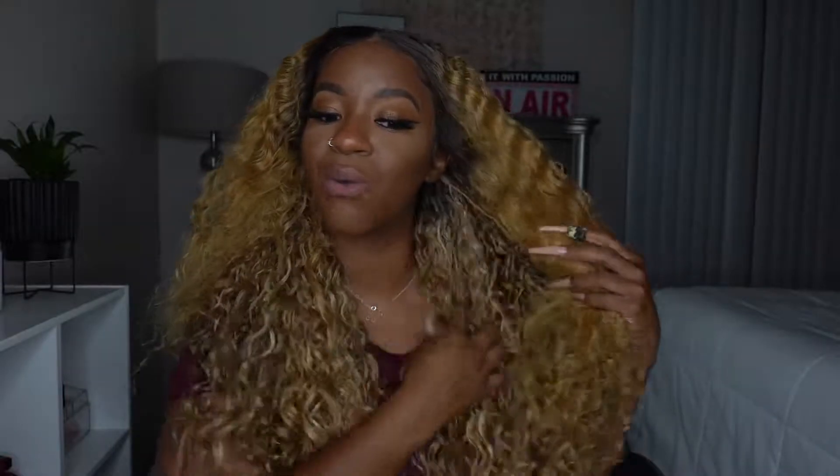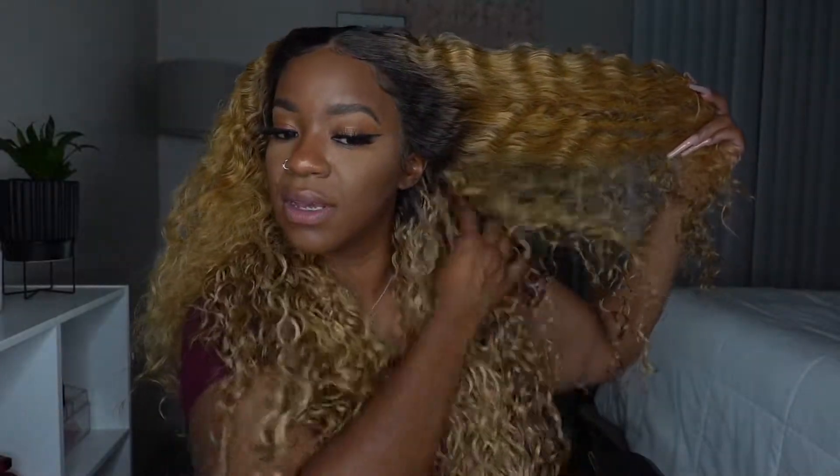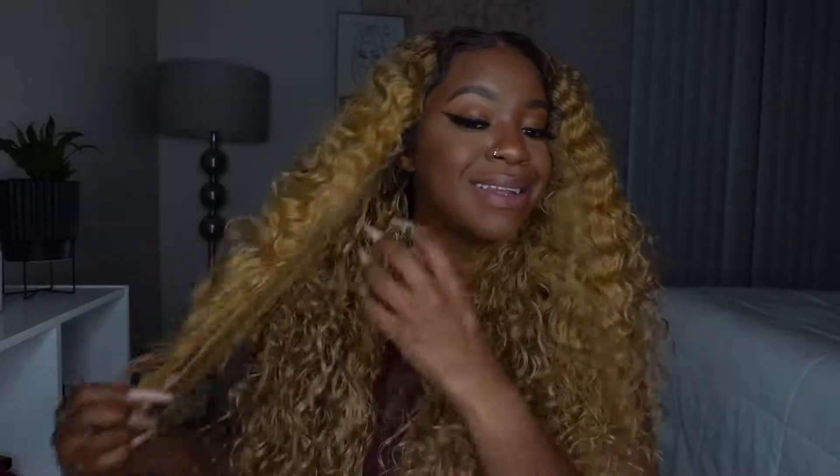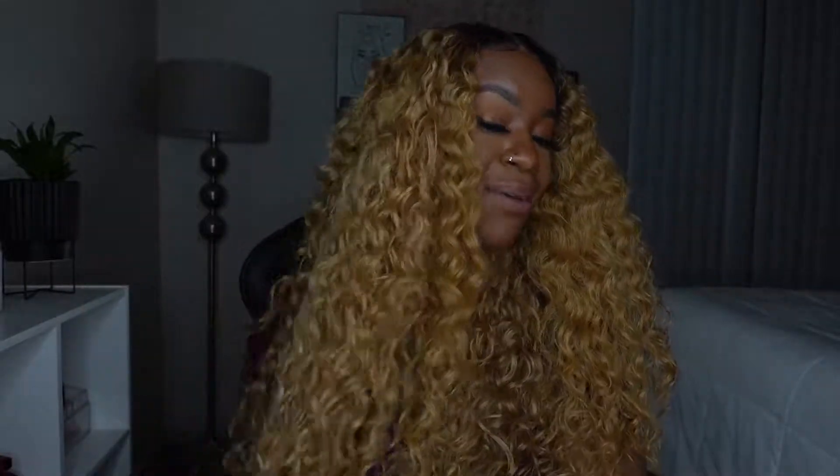She's pretty, but the curl pattern to me is just giving wig, you know? It screams synthetic. I feel like once I play with the curls — let me just finger them real quick — let's not brush it out because once you brush it out, that's it, there's nothing left.